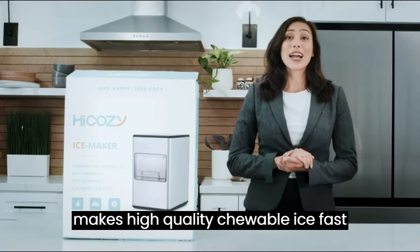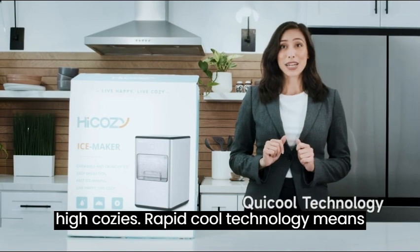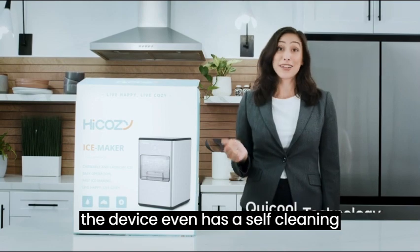This little machine makes high quality chewable ice fast. HiCozy's rapid-cool technology means you have ice in only a few minutes, and the device even has a self-cleaning function.